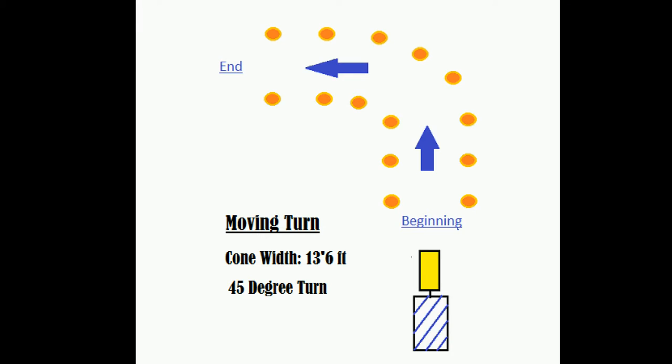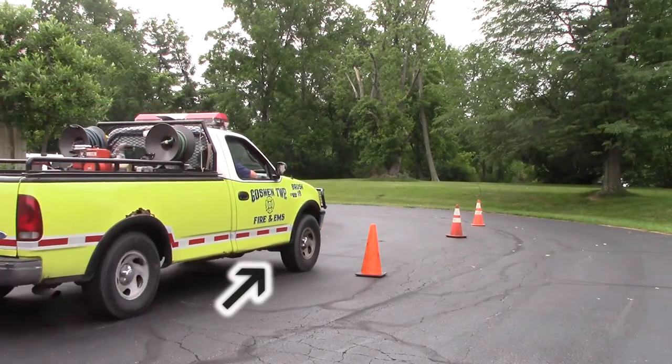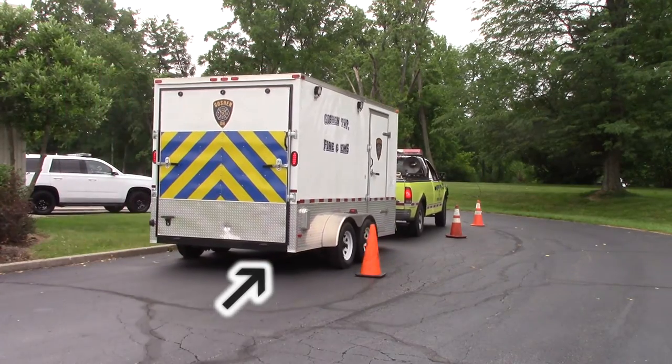This first scenario is going to be the moving turn. It's going to be a 45-degree turn in between two sets of cones, or like we did here, we used the curb as one set of cones. Making sure not to hit the curb or any cones.